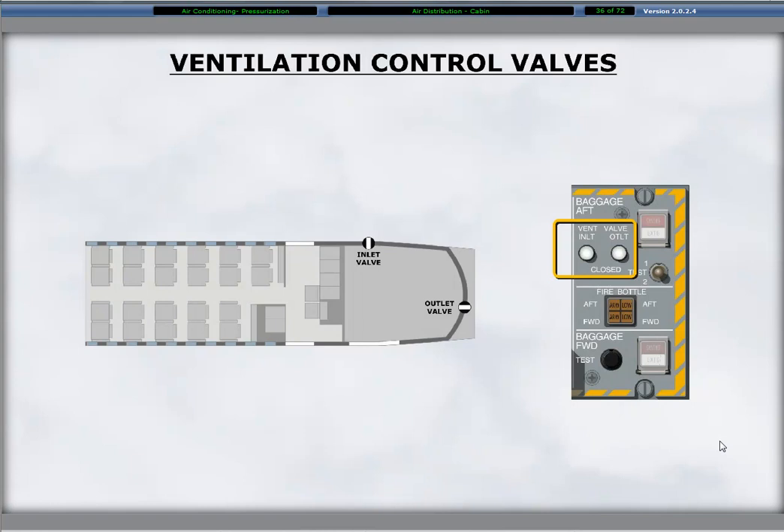An inlet and an outlet ventilation valve provide for air circulation in the aft baggage compartment. The valves operate automatically and close with the loss of electrical power or if smoke is detected in the compartment. Valve position status is visible on the fire protection panel.